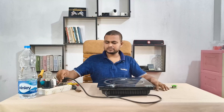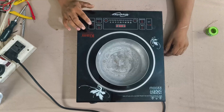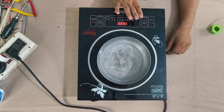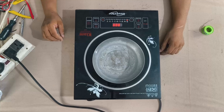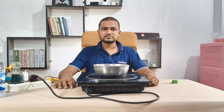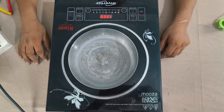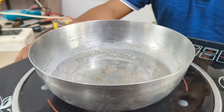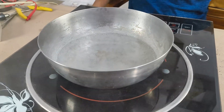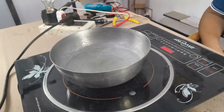I plug the induction cooker in and place a pot on the hub, pour some water into it, and switch the cooker to boil. The cooker heats up, the water warms, and the unit runs normally — this confirms the repair is successful. No error codes appear and the water starts heating properly. The induction cooker is now fully repaired and working like new.